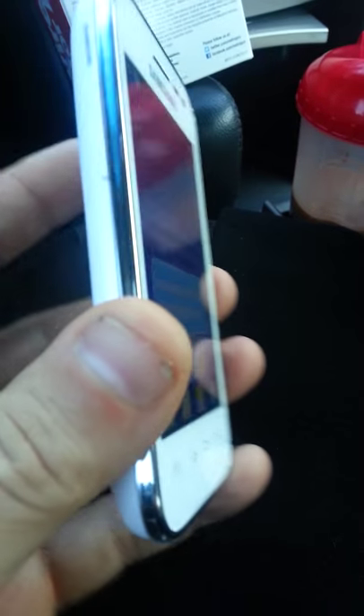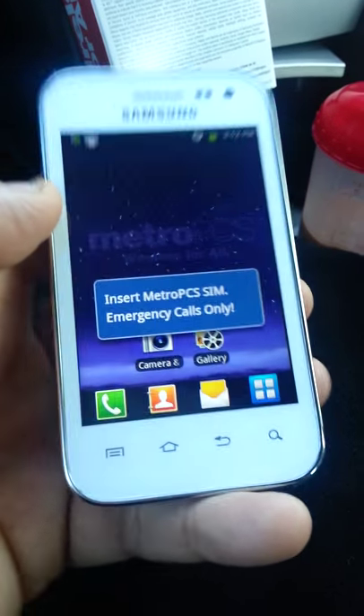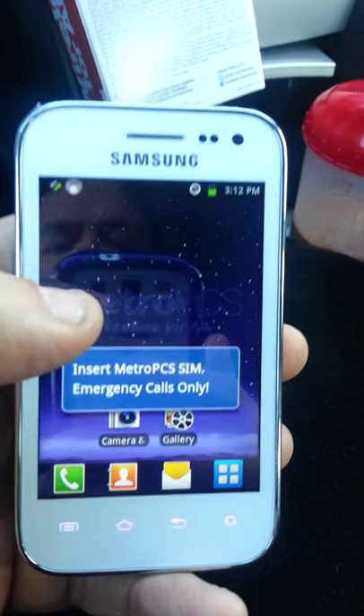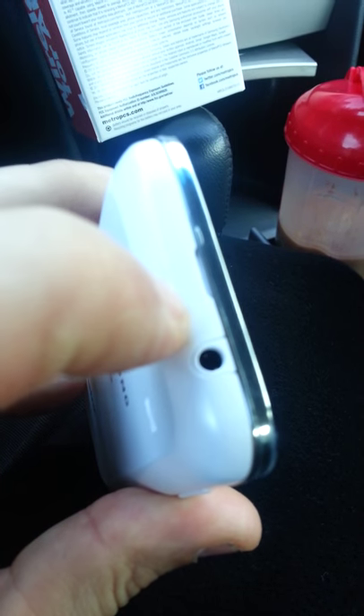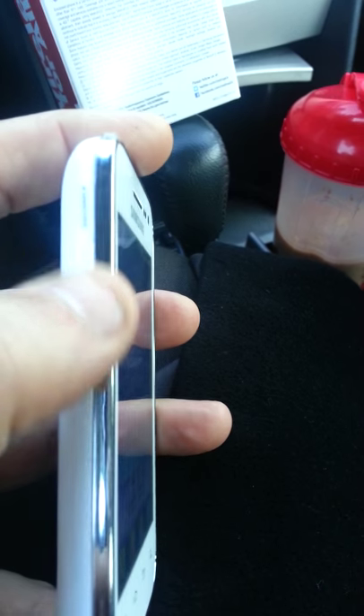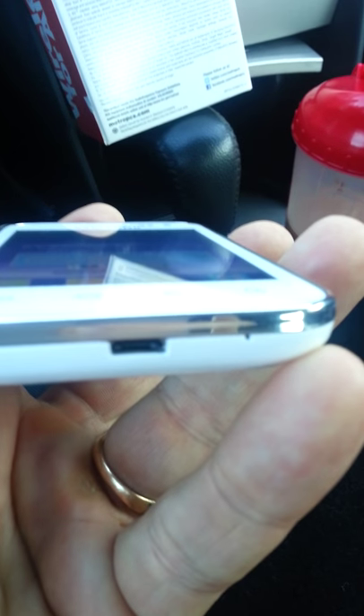Let's get into the phone a little bit. Obviously, you can see the color — it is white, but it also has this nice chrome edge that goes around the whole perimeter of the phone, which gives it a more upscale, classy look. It's got the regular stereo headset jack right up here on the top for listening to music or watching videos. On the left side you've got your volume toggle switch, on the bottom your micro USB charging port, and on the right, in the corner, your dedicated power button.